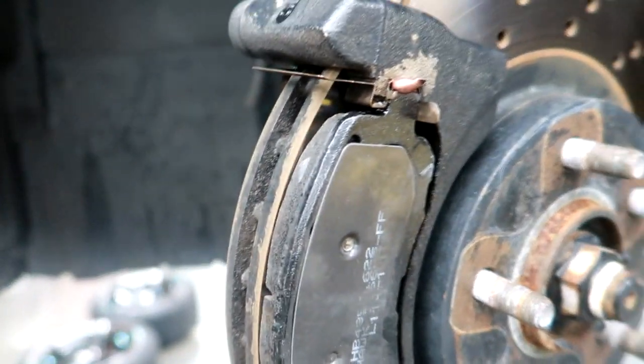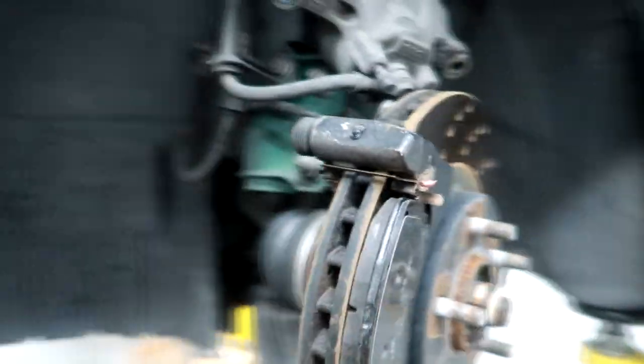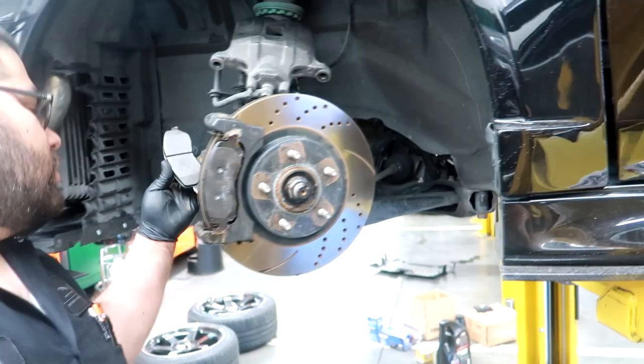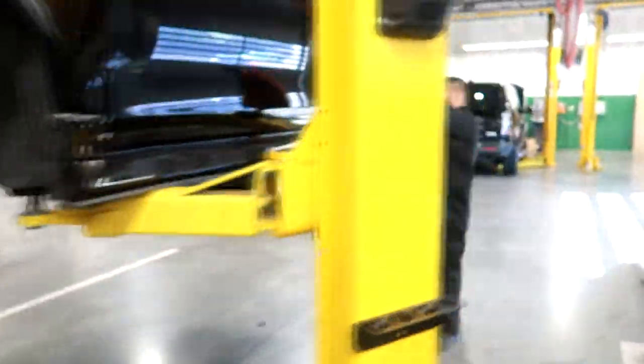McGill put a little loop thing on both edges, then the rear one goes in. We're gonna put the caliper back on. Both front pads are done. Right now McGill is working on the rear.